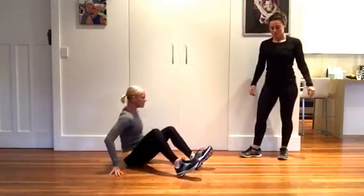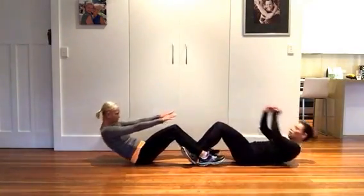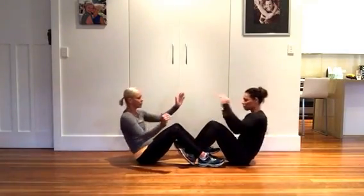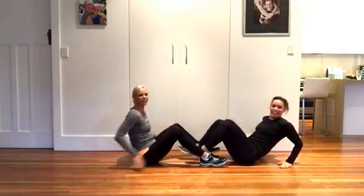The last exercise is partner sit-ups — give each other a high five at the top. So there are your five exercises.